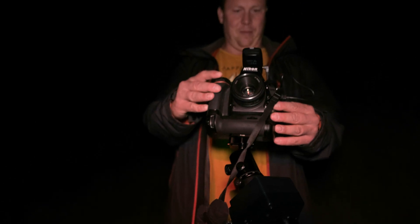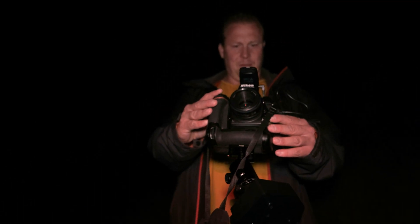What lens is it exactly you're shooting with? Nikon 50 1.8. And you're shooting at F4? Around F4 — to get a bit more sharpness.